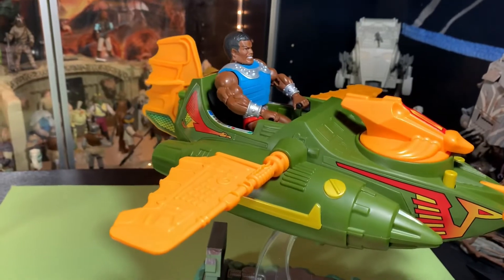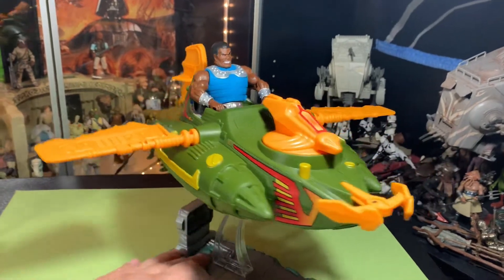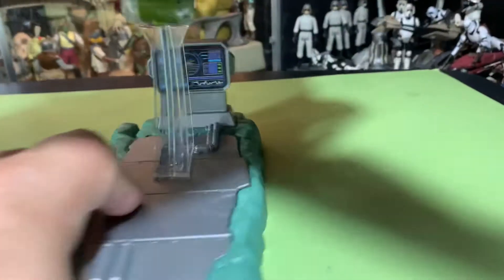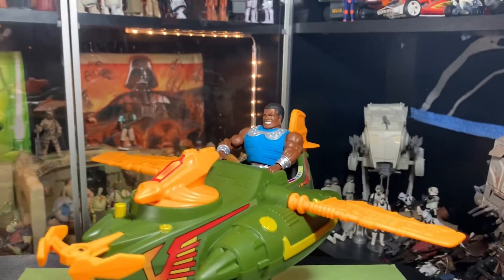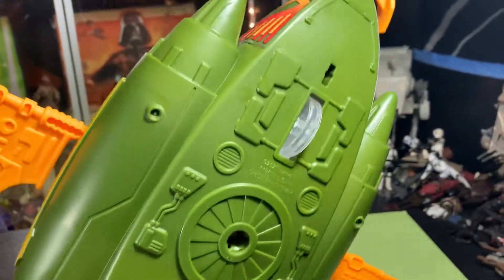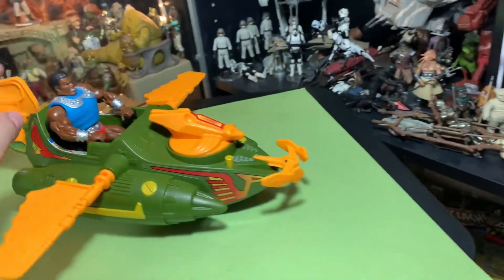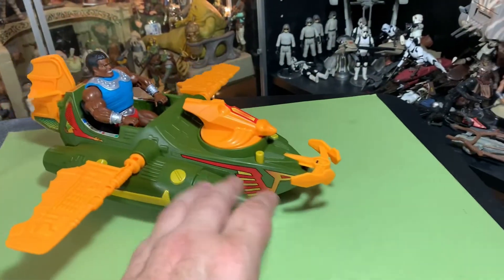I don't have anything to compare this to, but it is larger — it's bigger than the original. This display stand is just awesome, I'm really digging it. I think it's a cool addition — I really like the computer part, that's cool. As they said on the box, it does have wheels, so it does roll. I don't want it to roll off the table, but you can roll it around.